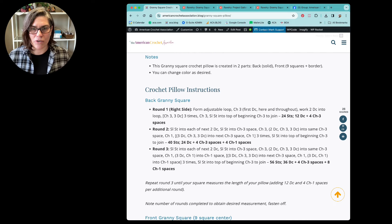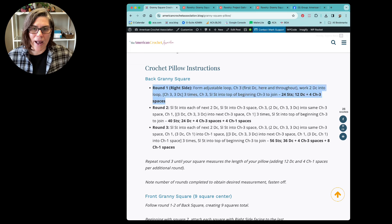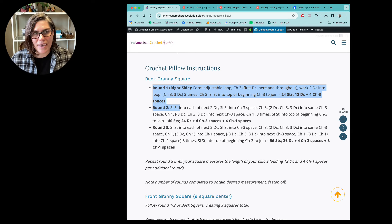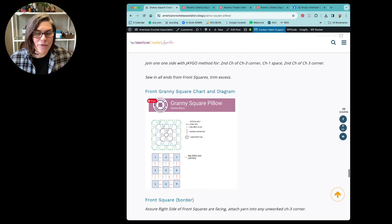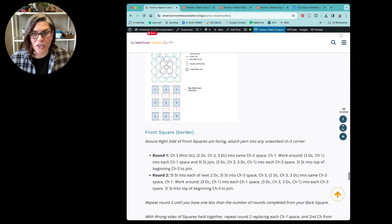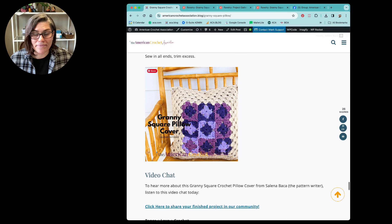Last but not least, the crochet pillow instructions. I've been doing something different with these patterns I'm posting in this article style at the American Crochet Association — every round is presented in bullet points. I think it breaks up the monotony of reading information on the internet, so hopefully presenting the pattern this way will help you read and follow each row or round of instruction with greater ease. Let me know what you think. If you need a stitch chart, I have one. And there's everything you need to make the back and the front of the granny square.